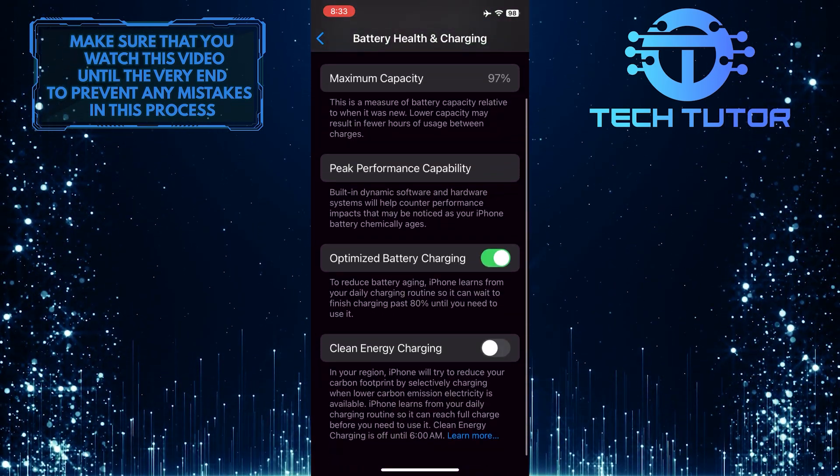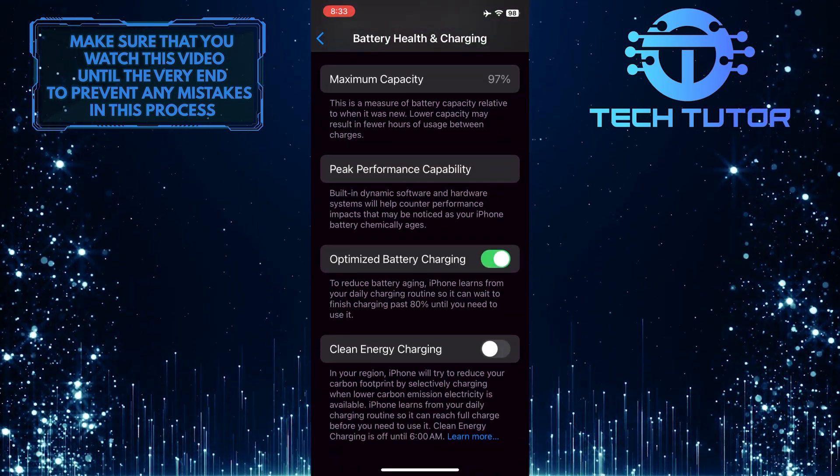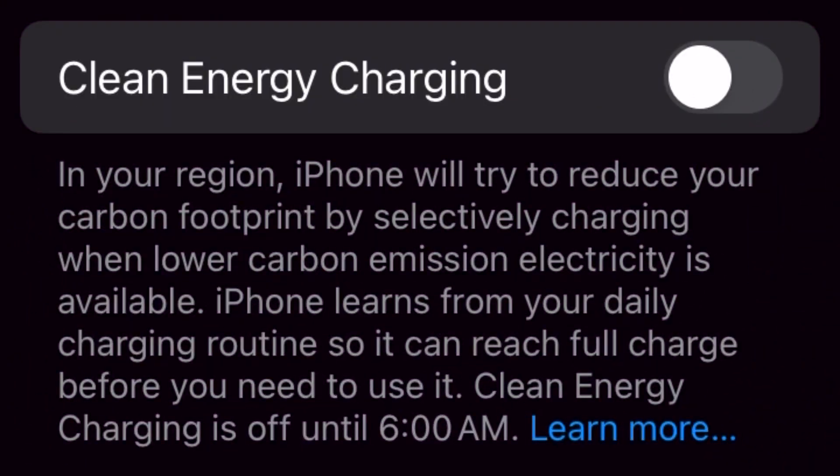Then scroll down again and you'll see an option called Clean Energy Charging. In your region, iPhone will try to reduce your carbon footprint by selectively charging when lower carbon emission electricity is available. iPhone learns from your daily charging routine so it can reach full charge before you need to use it. Clean Energy Charging is off until 6am.